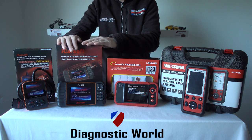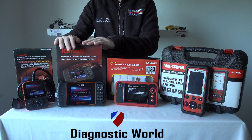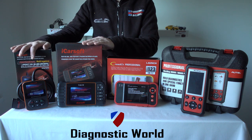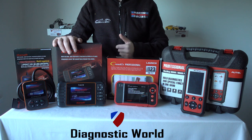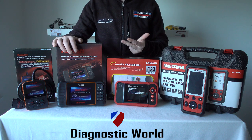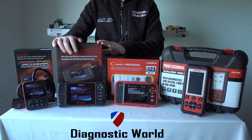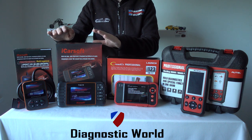Next we have the iCarsoft VAG2 kit, which is basically an extension of the i908. This kit does cost a little bit more but you get more features — it will do everything the i908 does but with additional features such as DPF reset and forced regeneration, all your DPF resets, steering angle sensor, electronic parking brake, and oil service and brake service resets. It will also open and close the calipers for removing and reinserting brake pads.